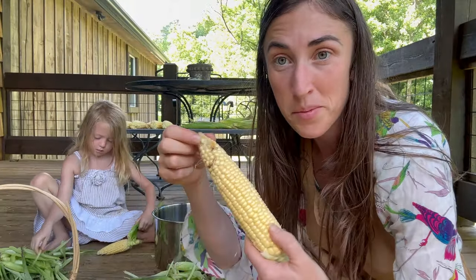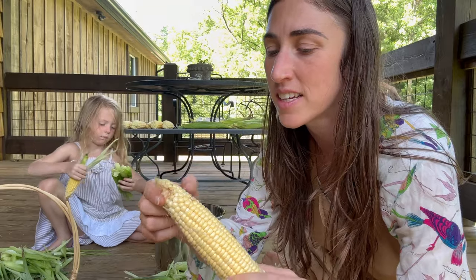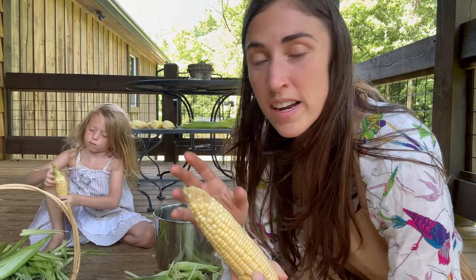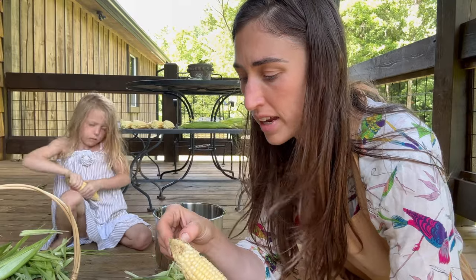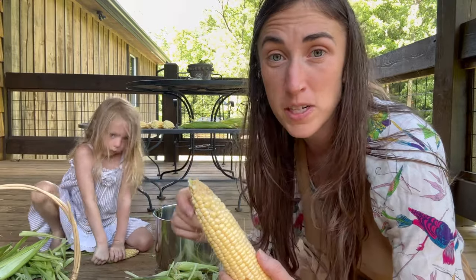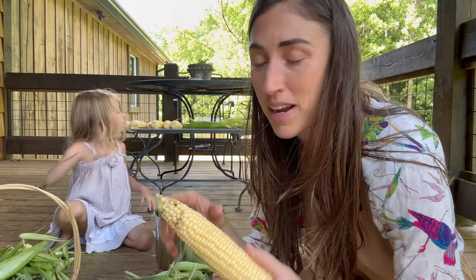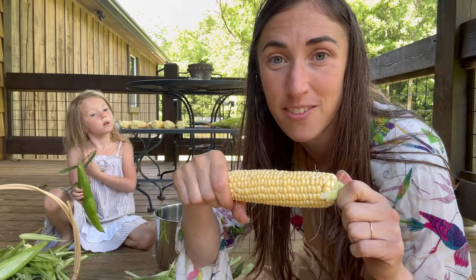If you notice any damage at the top of your corn, you'll likely see some powdery substance and caterpillars — those are corn earworms. You can prevent them by drizzling a little bit of oil, like vegetable oil or olive oil, on the top of the silks when they start turning brown. I forgot that step, so I'm just going to be cutting them off and I'll have a perfect head of corn.